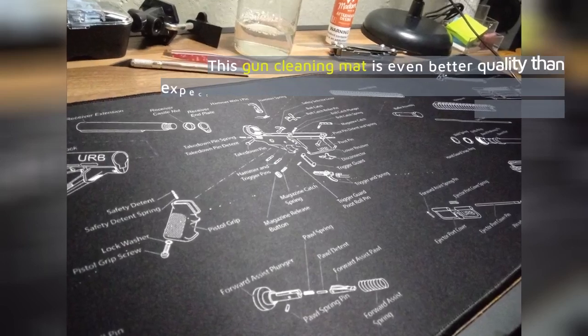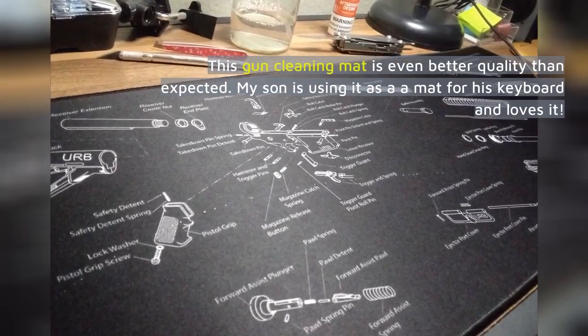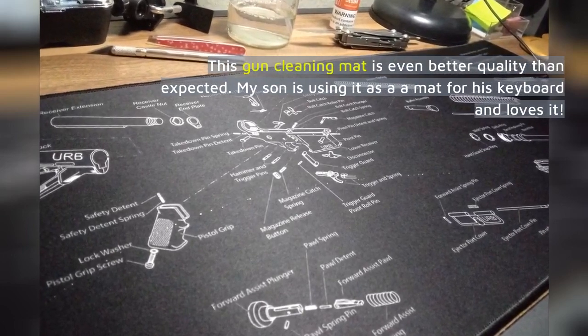This gun cleaning mat is even better quality than expected. My son is using it as a mat for his keyboard and loves it.